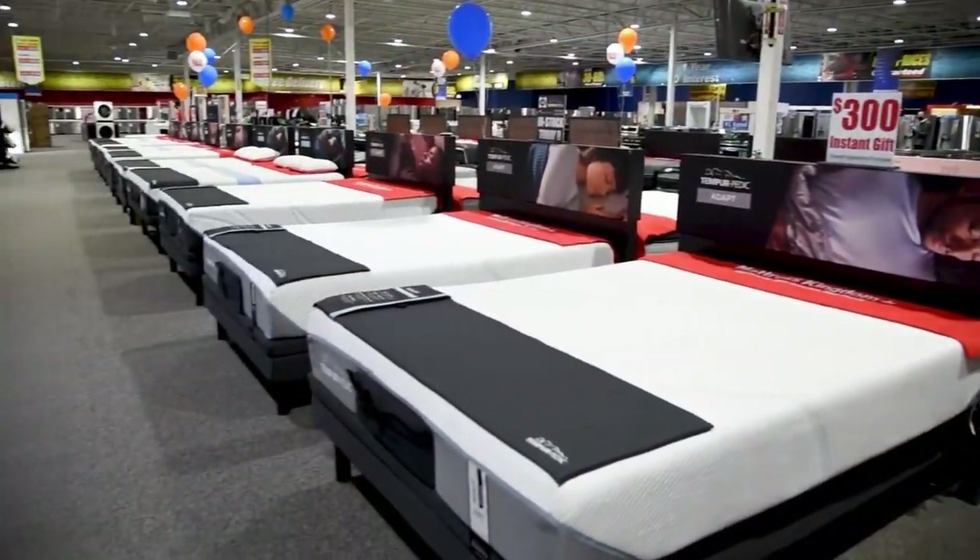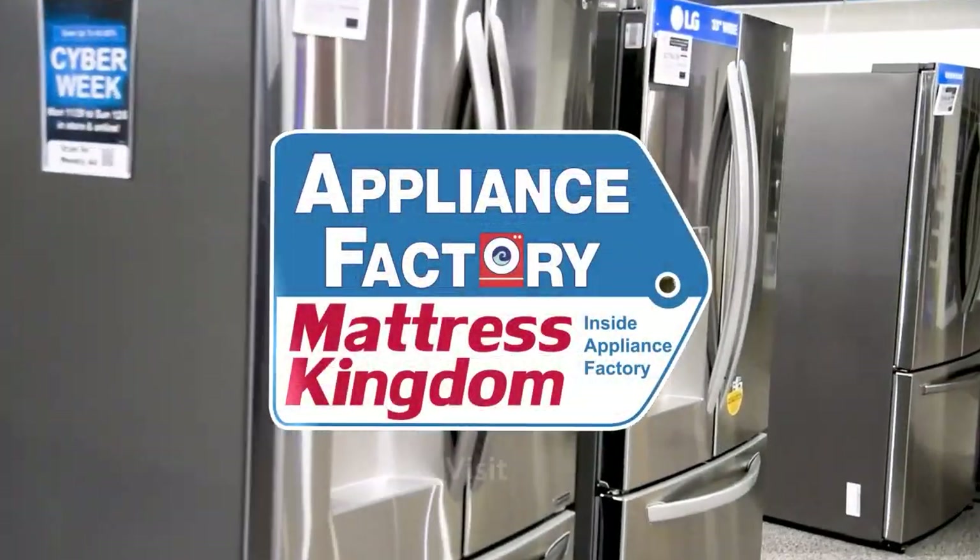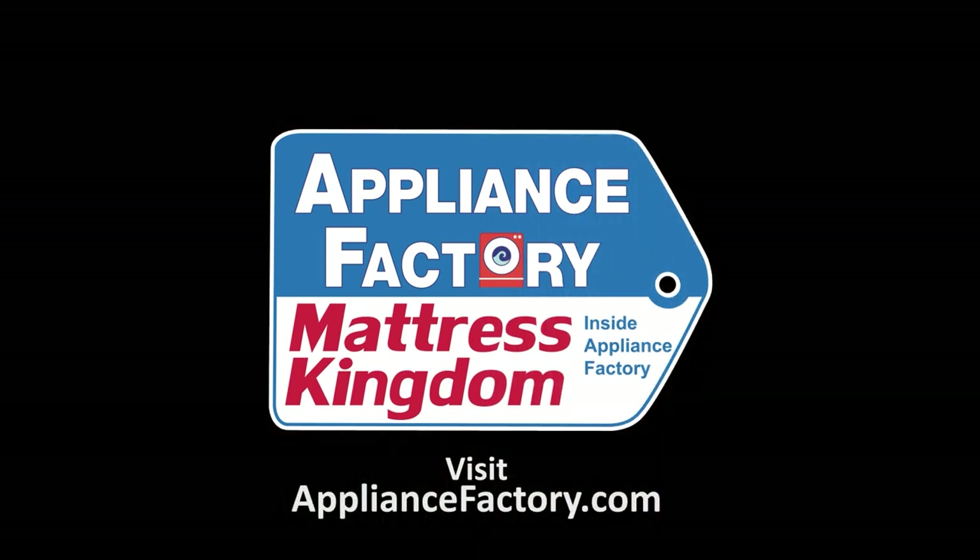Hey, you're probably using too much soap in your laundry. Stick around, I'll tell you how to fix that. Appliance Factory and Mattress Kingdom, the nation's largest discount appliance dealer. Visit our website for deals and store locations near you.